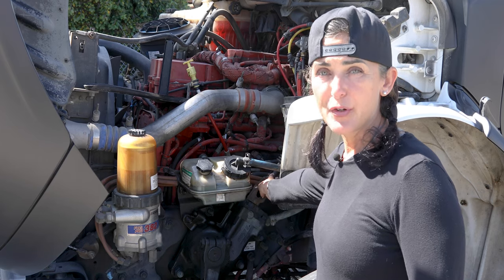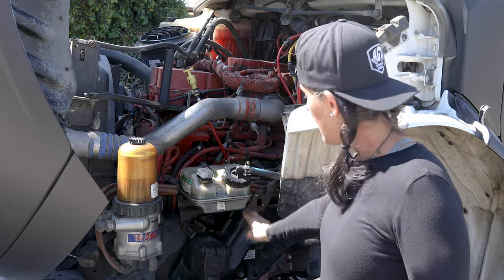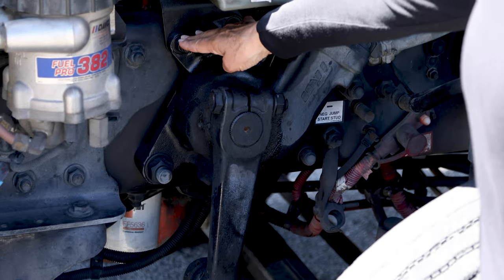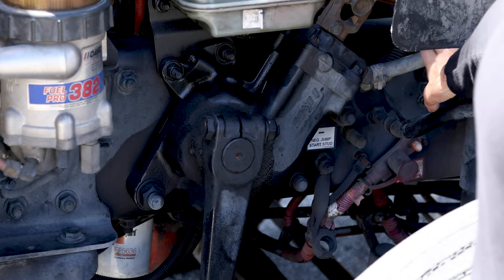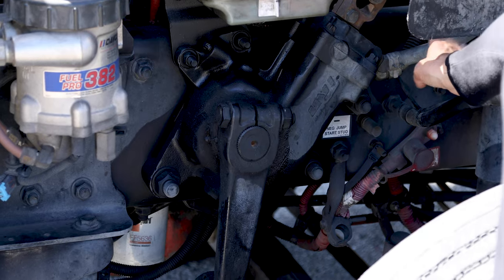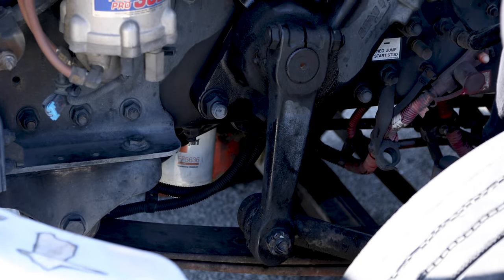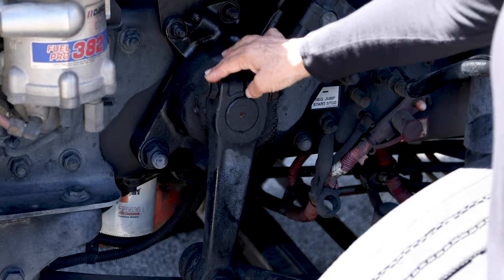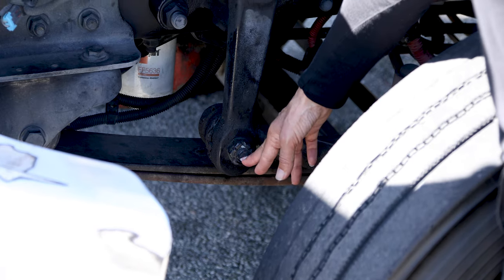My steering column is not cracked, broken, or damaged. It's securely mounted with the U-joints, properly greased. My steering box is not cracked, broken, or damaged, securely mounted with the proper bolts and nuts, and it is not leaking. The steering box hose has no abrasion bubbles or cuts, securely fastened on both ends with the proper clamps, and it is not leaking. I have my pitman arm, my drag link, and my steering knuckle — not cracked, broken, or damaged, securely mounted with the proper bolts and nuts. The castle nut is present and the cotter pin is in place.